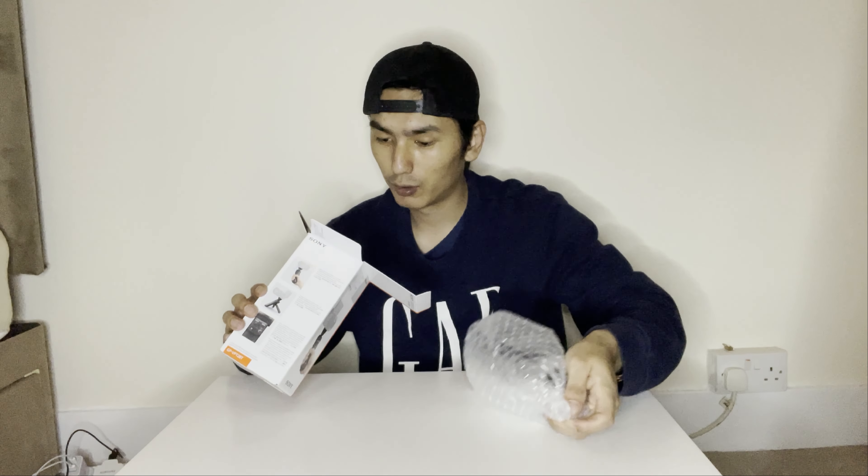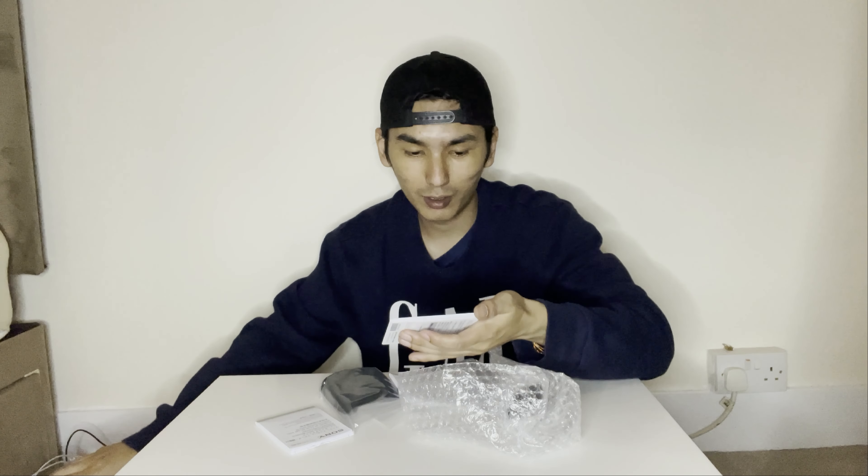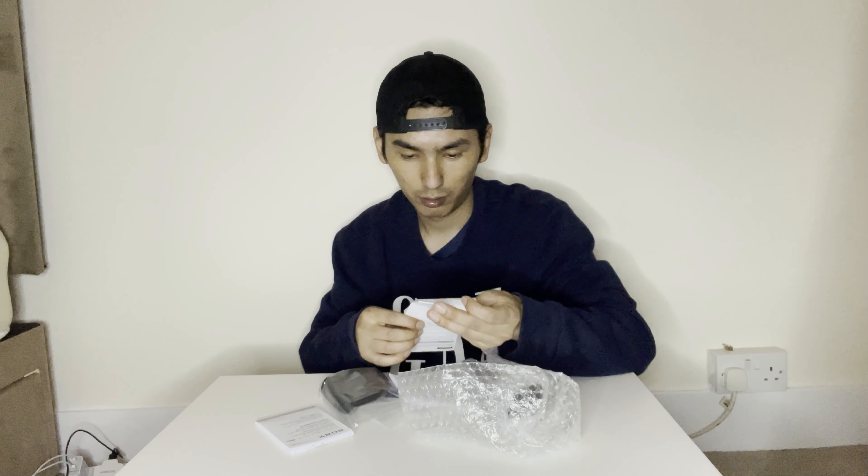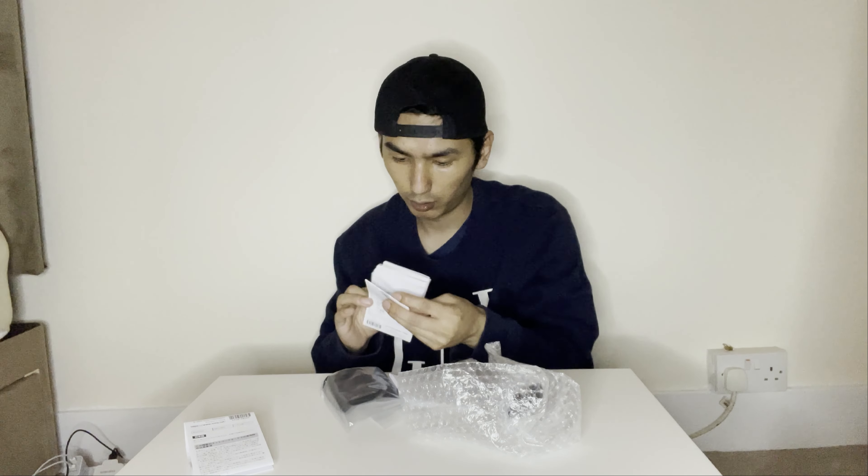I've wanted to get this for so long — from ages! The last time I wanted to buy it, it actually suddenly ran out of stock. So opening the box now — there are some manuals inside.